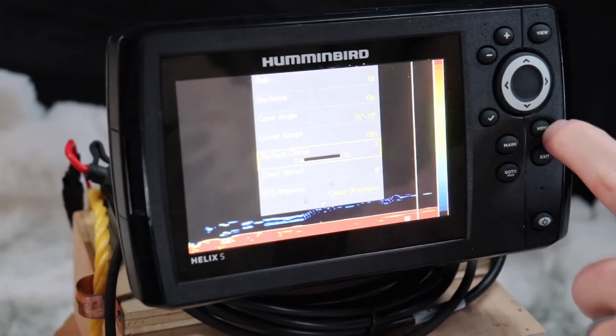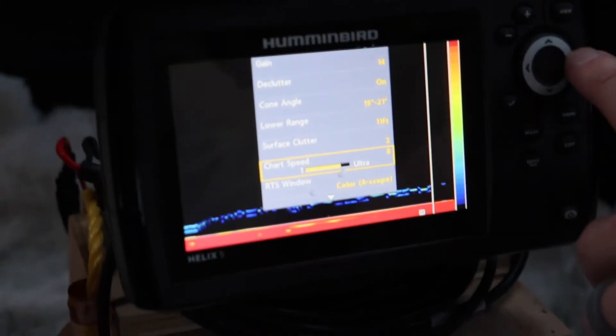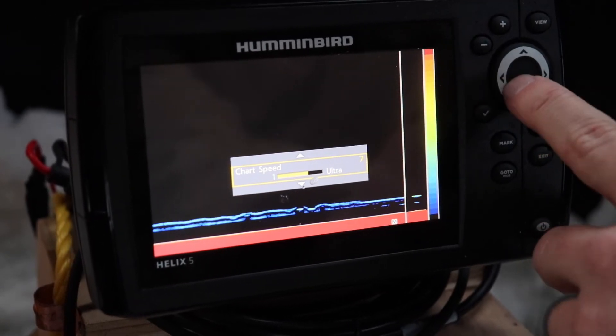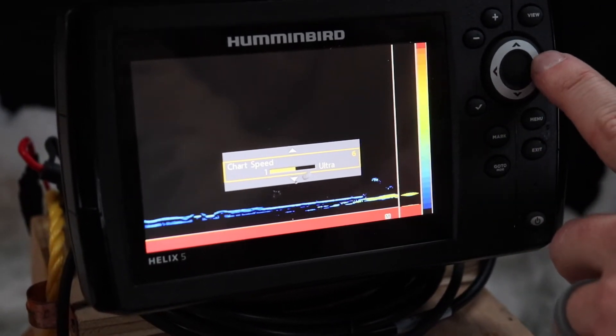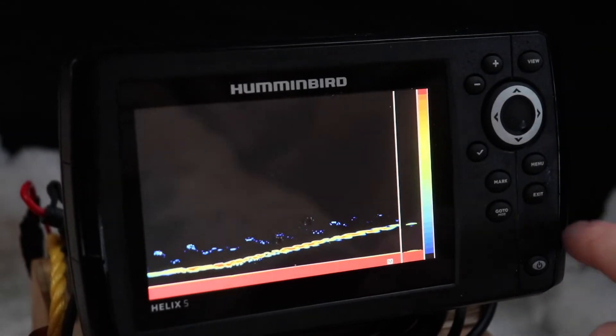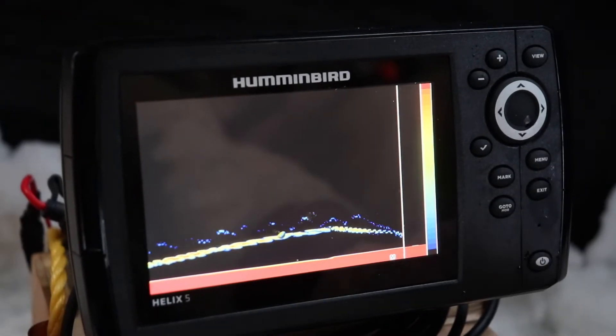Chart speed controls how fast the sonar history scrolls across the screen — faster or slower. I like mine on eight; it seems to be a decent speed without being too fast.